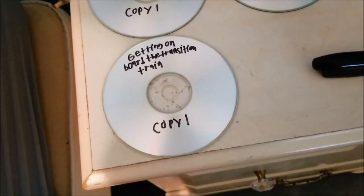I apologize that my handwriting isn't the best, but there you have it. That's one of the four copies. Now I'm going to show you, if you have to make more copies, how to do that as well.